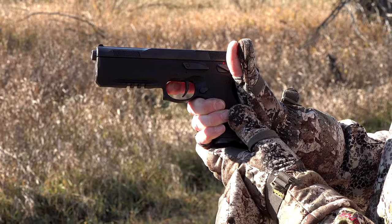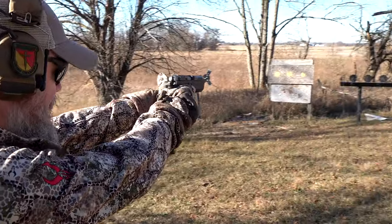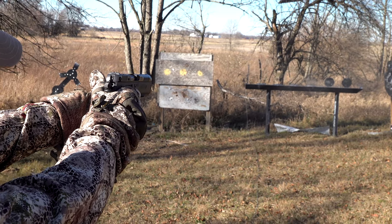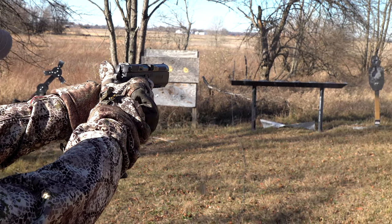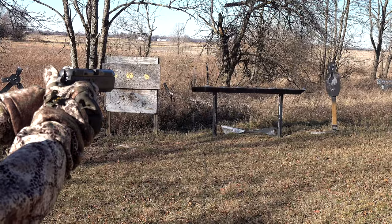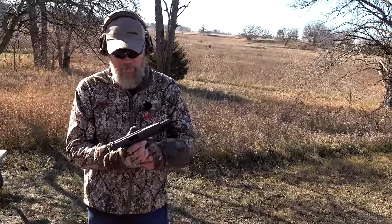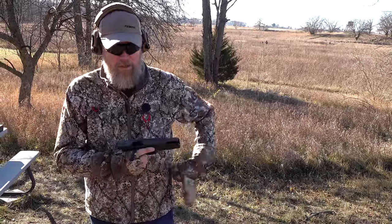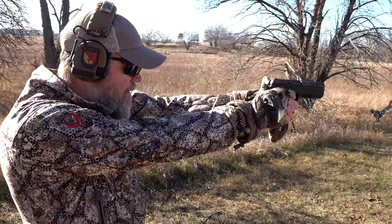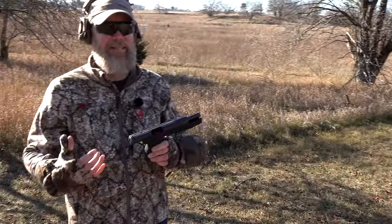Let's do a little work with the falling targets and then move over to the man-size target. These little sights are very small and precise. You hear that harmonic ring — that's when you hit them in the lung zone. Very, very comfortable and easy pistol to shoot. We're about 15 yards from the target. God, I love this pistol.